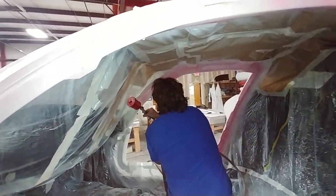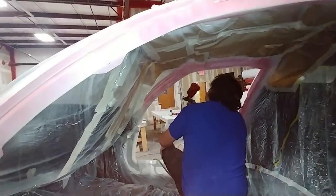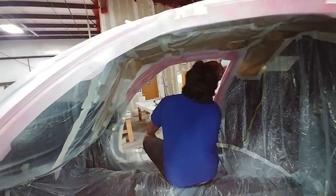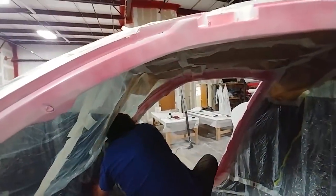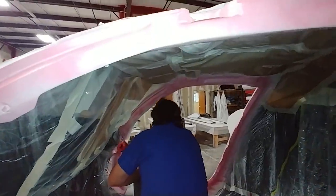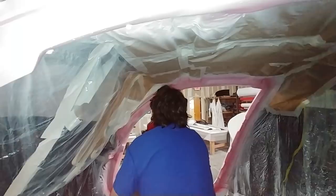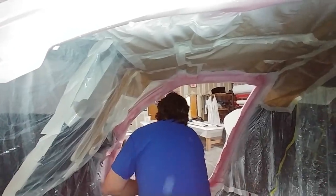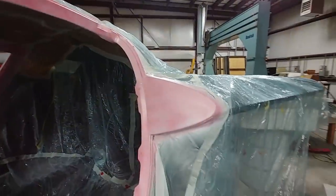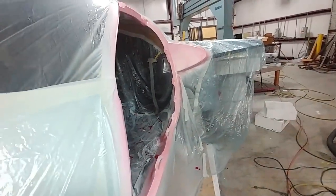Welcome back. Starting out the week, the first thing to do is to have the guide coat sprayed on these door frames. Jeff stepped up and got underway with spraying those, and that'll allow me to do the sanding and see all the high spots, low spots, and all the places that need fill. There were quite a few areas with little pinholes because of the raw carbon fiber starting out without any fill in those areas.